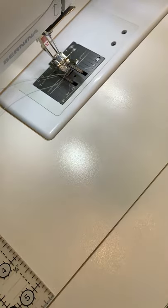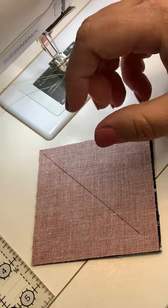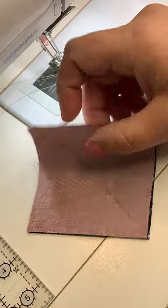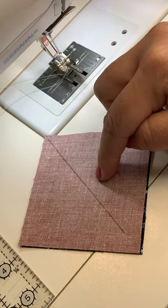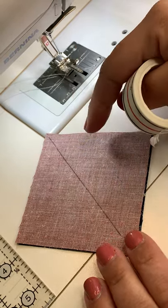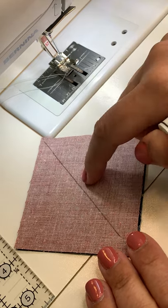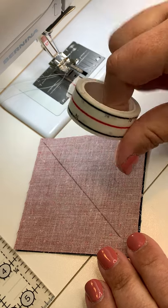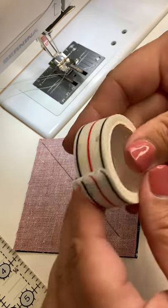Diagonal seam tape allows you to skip a step in traditional piecing. In traditional piecing, if you're doing flying geese, half square triangles, square in a square, or any of those blocks, you're going to have to draw a line corner to corner and then sew on this line or a quarter inch off this line. If you've done a quilt with lots of half square triangles, drawing all those diagonal lines takes a lot of time — it's like the worst part of making a quilt.